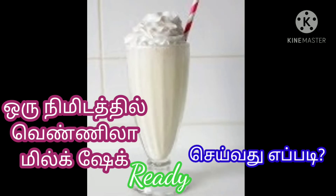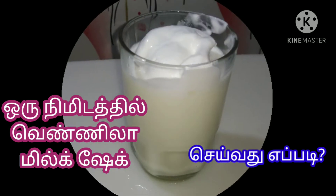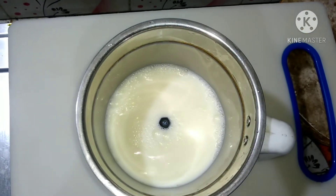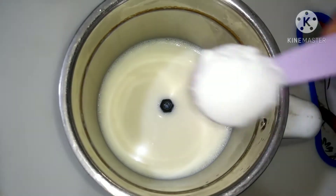In this video, we will make a vanilla milkshake. We will use a mixi jar and 200 ml of ice.